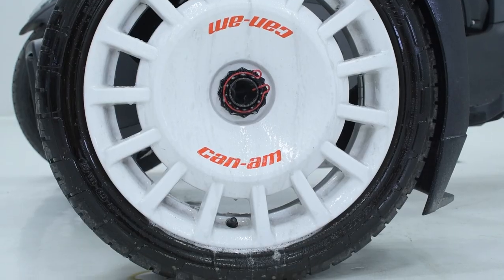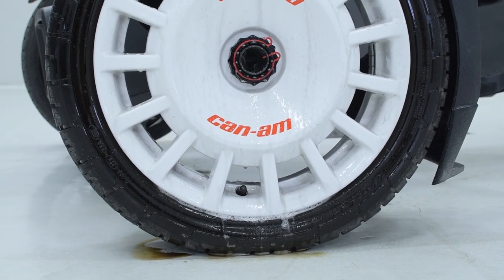This unique formula gets down to the molecular level and actually breaks the bond holding mud, dust and grime to your vehicle. It's safe for all surfaces and is biodegradable, so it's very safe to use and friendly to the environment.